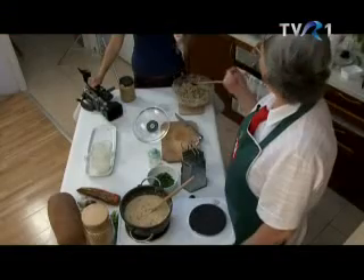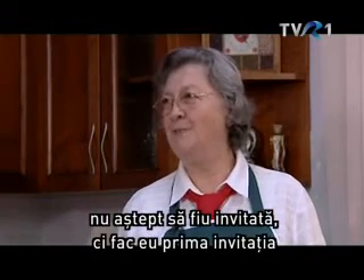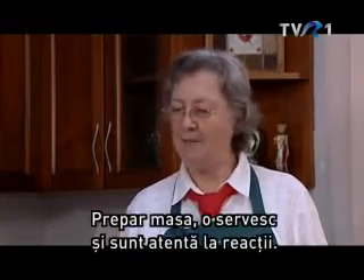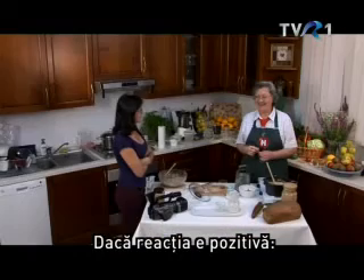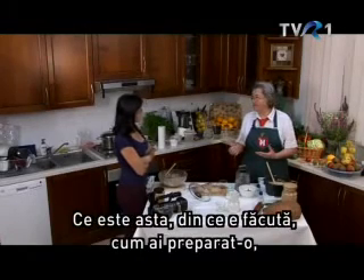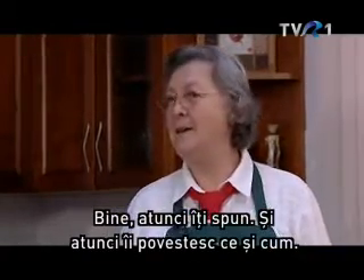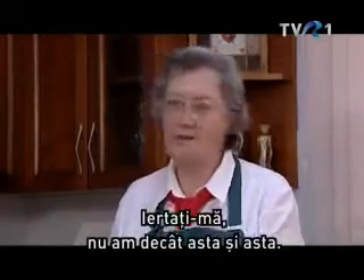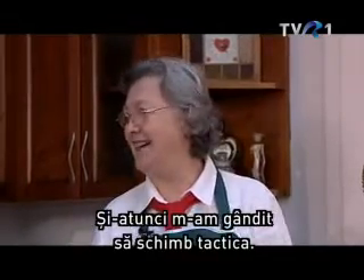Vendégeket szoktál hívni? Ha valakit nem ismerek olyan jól, akkor én hívom meg hamarabb, és sosem mondom meg, hogy mit főzök, hanem szépen megfőzöm, szépen feltálalom, és figyelem a reakciót. Ha pozitív a reakció – hát ez micsoda, mivel csináltad? – mondom: ízlik? Igen, nagyon ízlik. Na jó, akkor megmondom. Eleinte azt a hibát követtem el, hogy jöttek a vendégek, és mondtam: bocsássatok meg, csak ez van, csak az van – és a vendégek húzták az orrukat. Gondoltam magamban: megállj, taktikát változtatok.